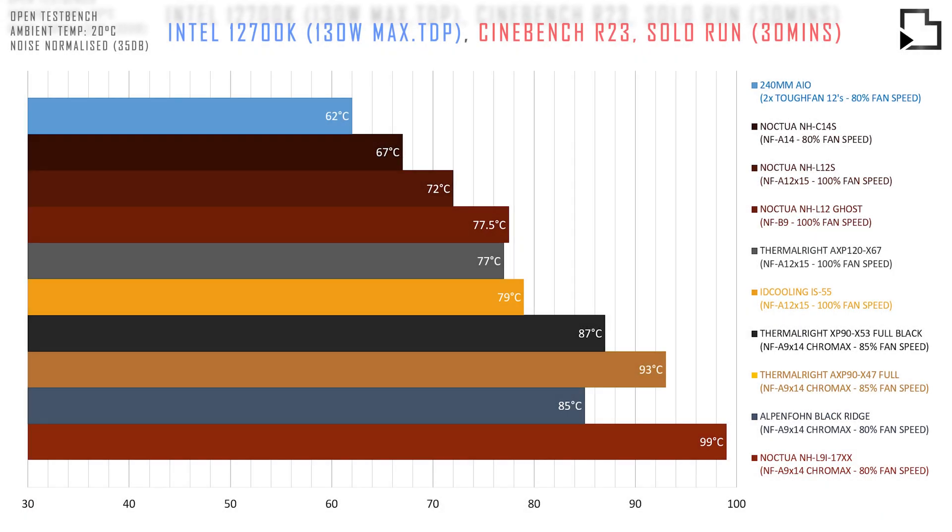I've included 240mm AIO data for reference. In terms of thermal performance, there are two standout coolers: the ID Cooling IS55 and the Blackridge. I also want to give an honourable mention to the EXP120X67 for its great thermal performance but also for its compatibility.